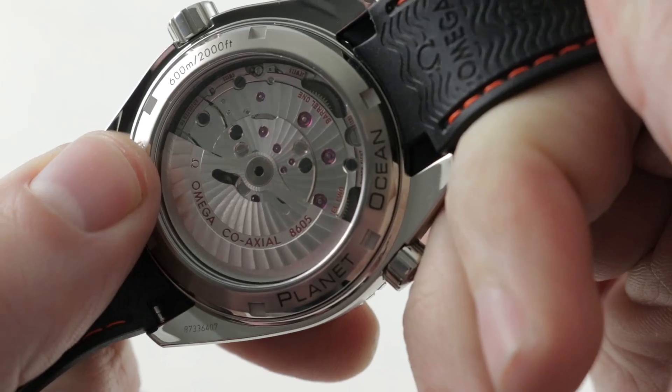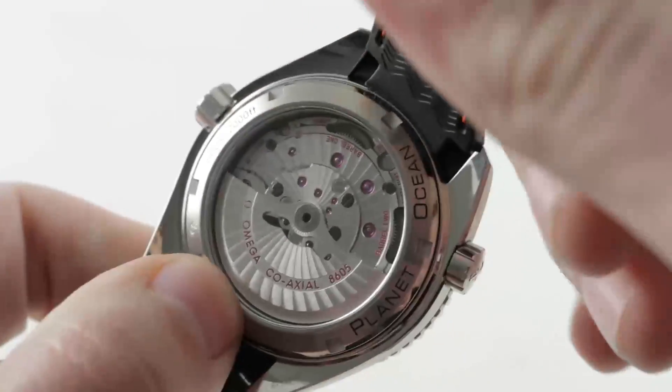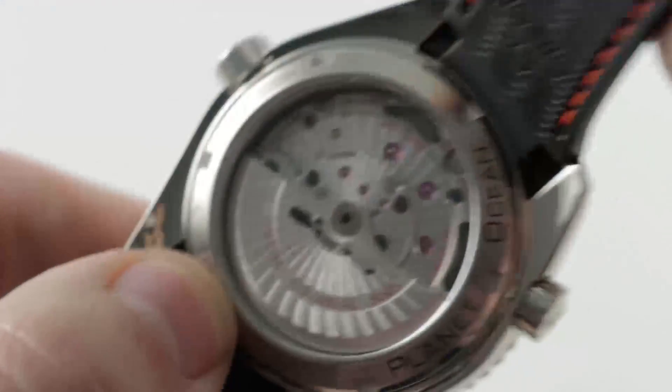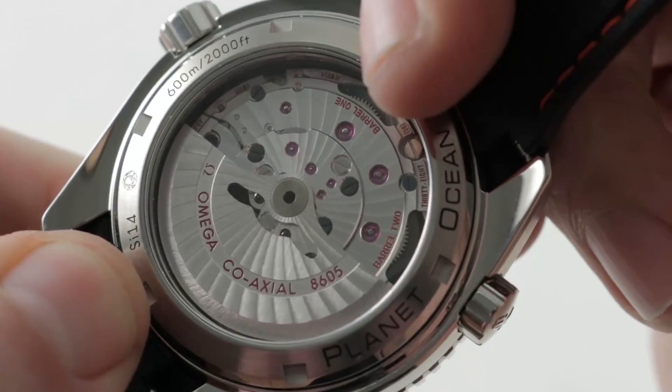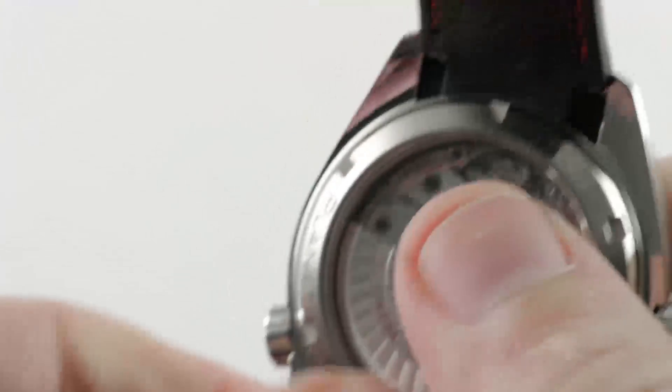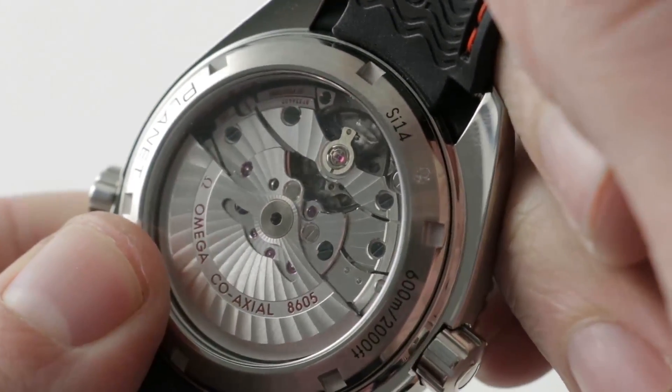The watch runs caliber 8605 with twin mainspring barrels — you can see them poking out from under their barrel bridge. The result is a 60-hour power reserve, with the twin barrels producing a very even torque release and preventing the 24-hour drop-off of amplitude that's common on most movements.